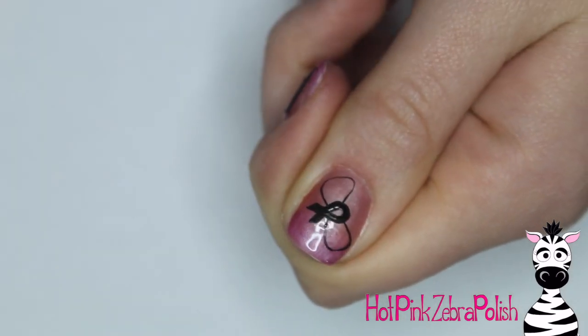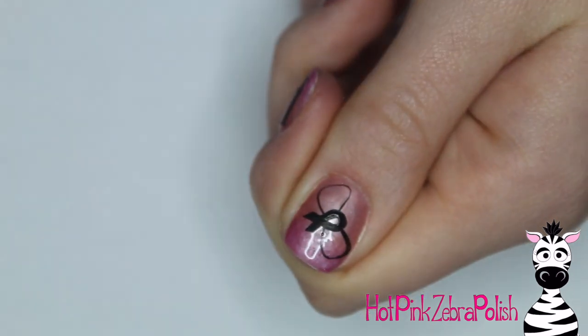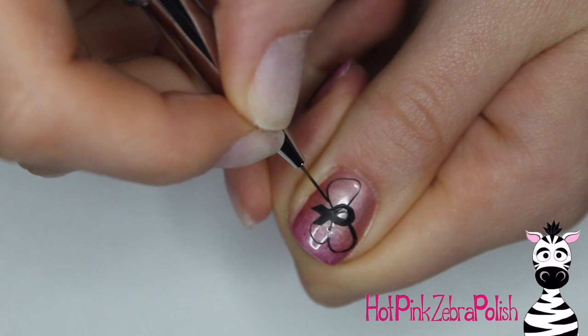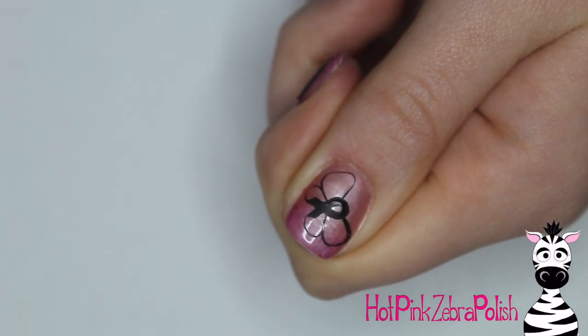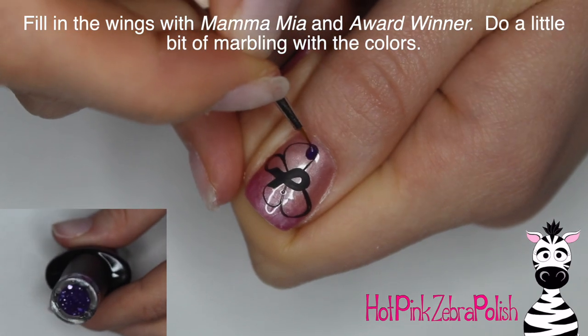After I have the ribbon, I'm going to be adding the upper and lower wings of the butterfly just with thin black lines. I like to do the upper on the right and left so that I keep them a little bit more symmetrical, and then go through and do the lower half of the wings.